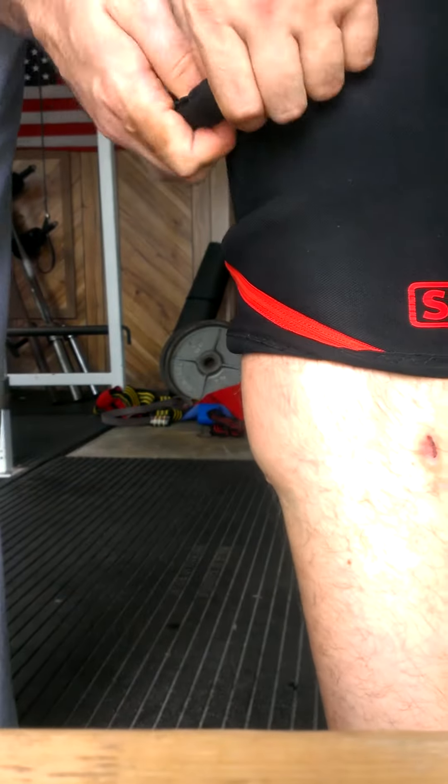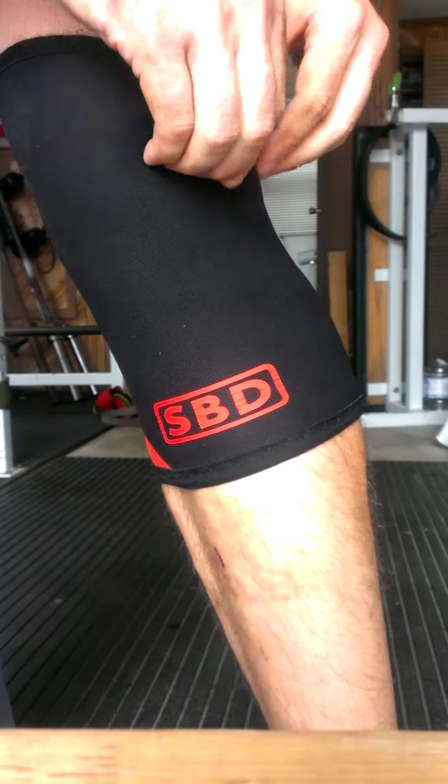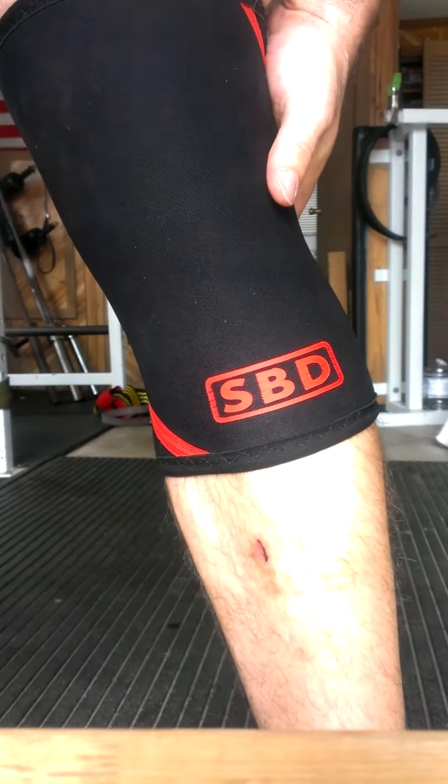And from here, it's pretty easy to get the slack out of it from the top. Now there you go — it's on.